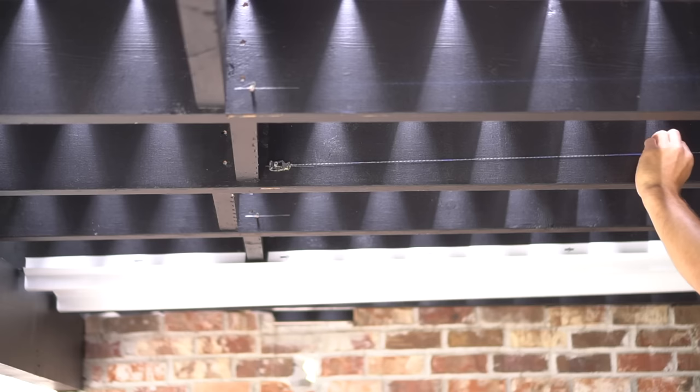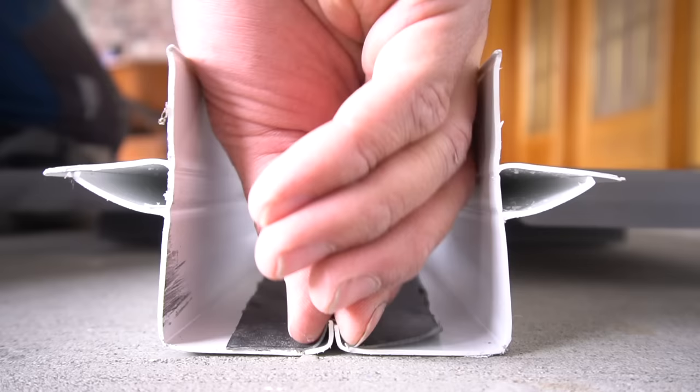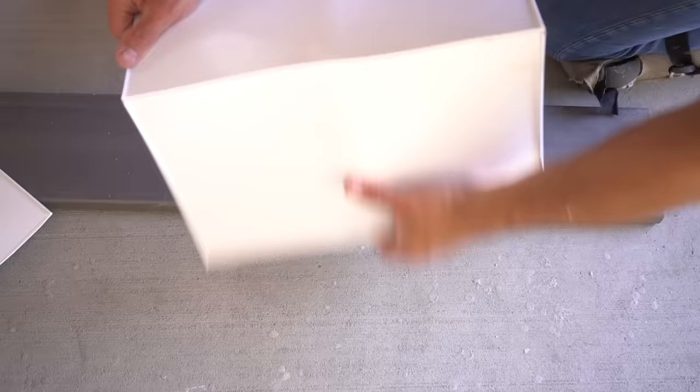Why hello there! Brent here with Bring Your Own Tools. On today's episode, if you're wondering why I'm using a hose to wet down this deck, it's because we just installed a dry space and it's completely dry underneath. Let's get started.